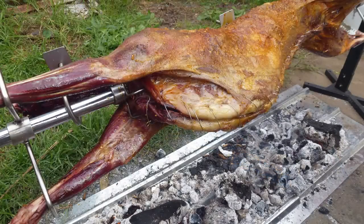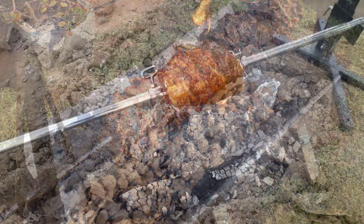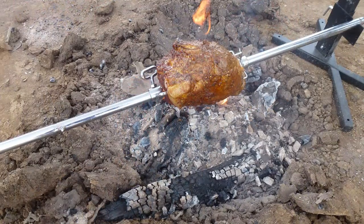The portable camping spit roaster can be used to cook directly on the ground, over an open fire, or to mount over a fire pit or 44 gallon drum.